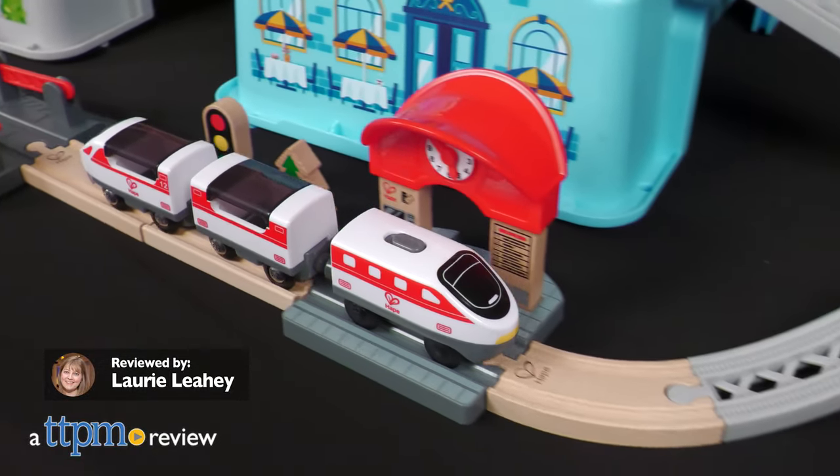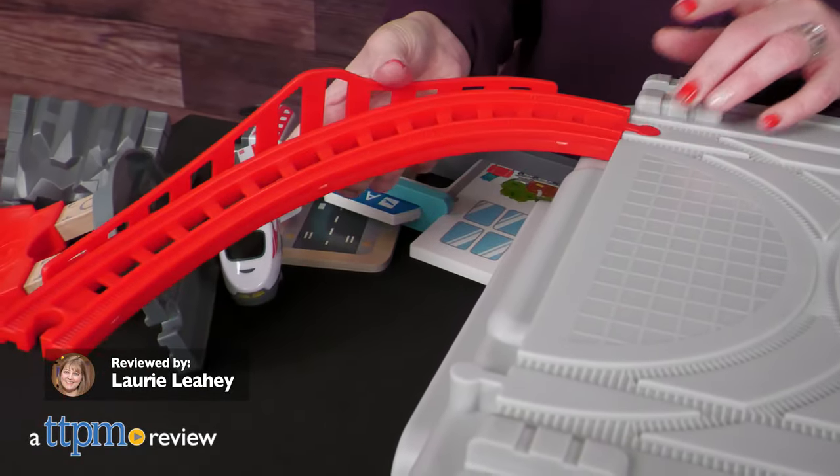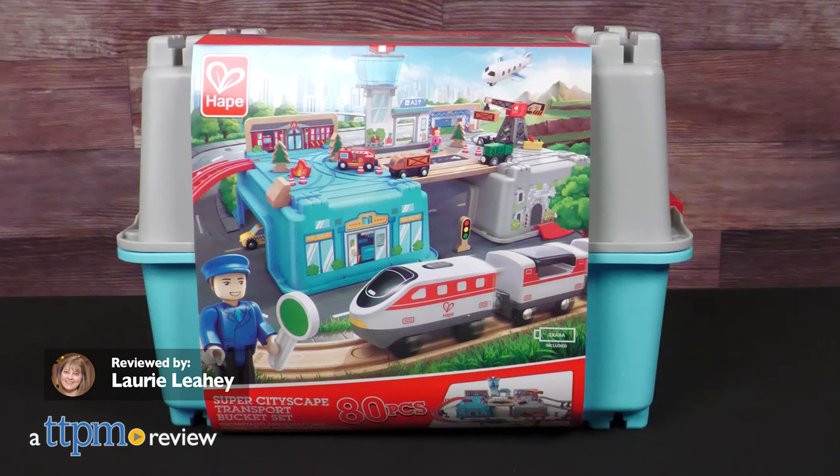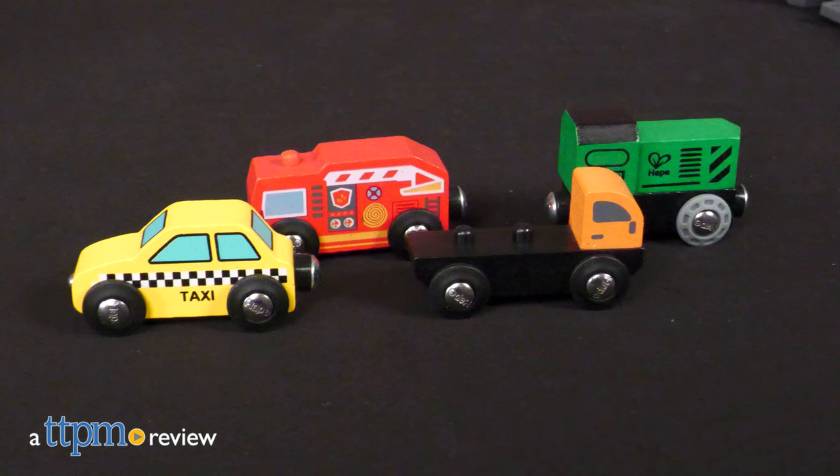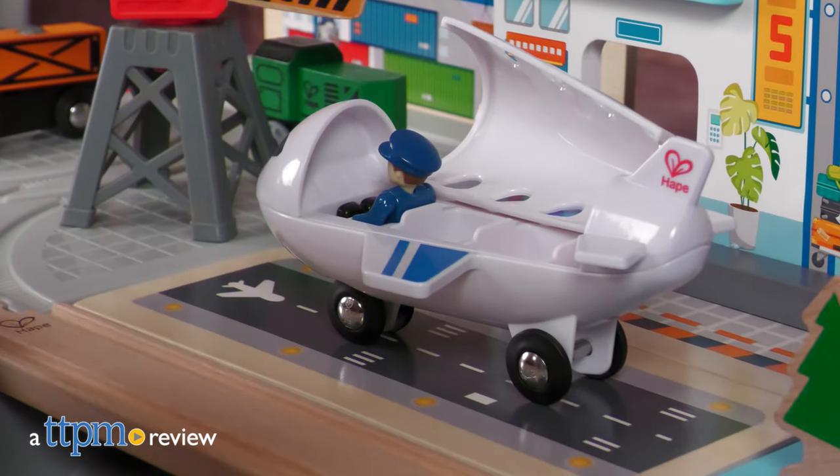Aspiring city planners will have everything they need to build a bustling city with the 80 pieces inside the Super Cityscape Transport Bucket set from Hoppe. Open the bucket to reveal wooden track pieces, train, cars, plane, people, an airport, and more.